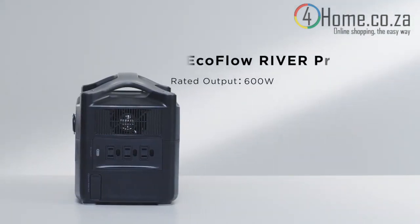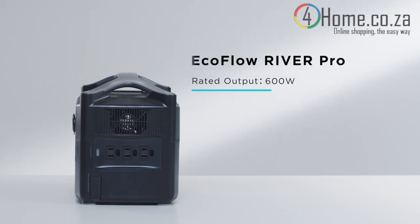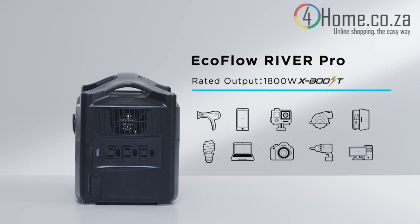The rated output of the River Pro is 600 watts by default. With the EcoFlow XBoost technology, the River series can power devices up to 1800 watts, such as hair dryers, kitchen appliances, and tools. For optimum performance, use XBoost with devices below 1200 watts.